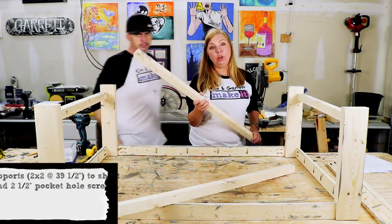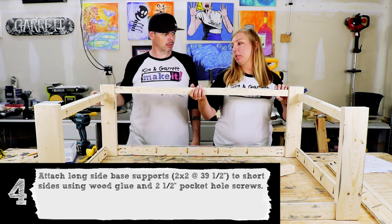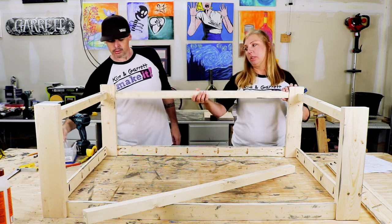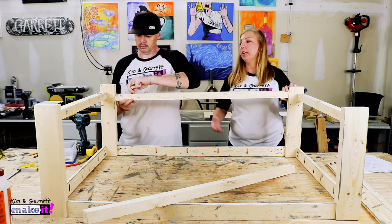Step four: add the 39.5 inch 2x2 supports. You want the pocket holes facing up while you install so that they will be facing down when it's turned right side up.